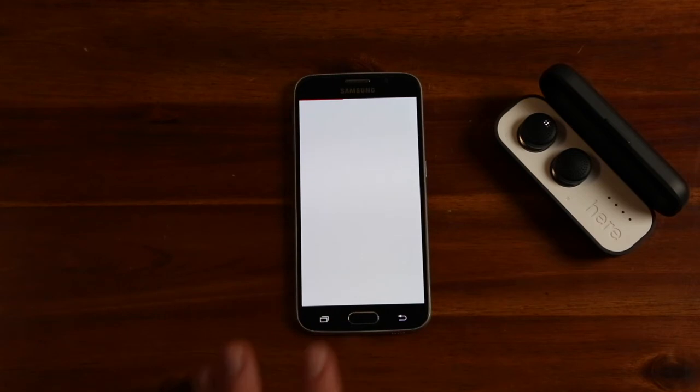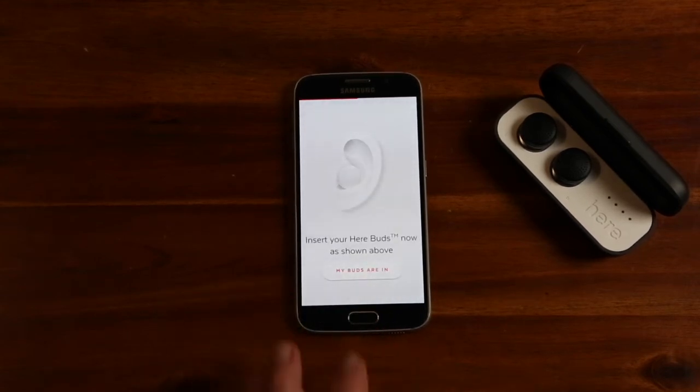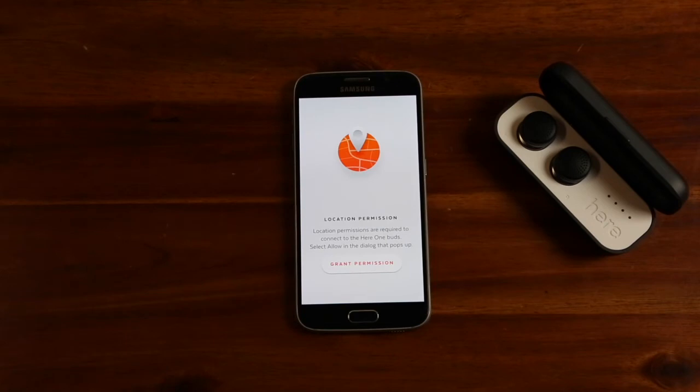If you haven't already done so, take a look at the tips included to find the best fit. Then take the buds out and fit them comfortably in your ears. You will need to give the app location permission in order to pair the earbuds.